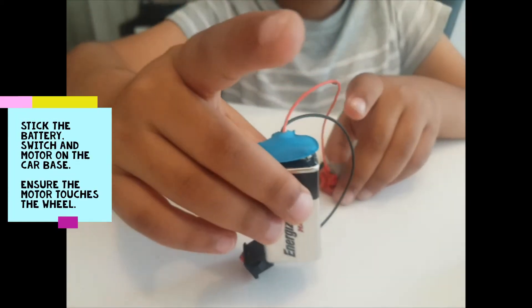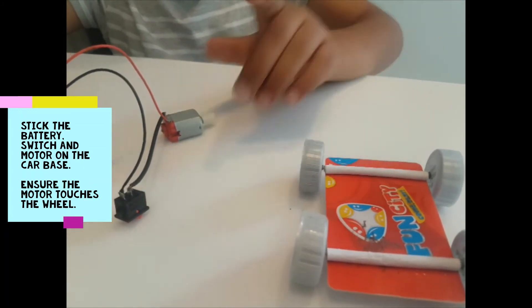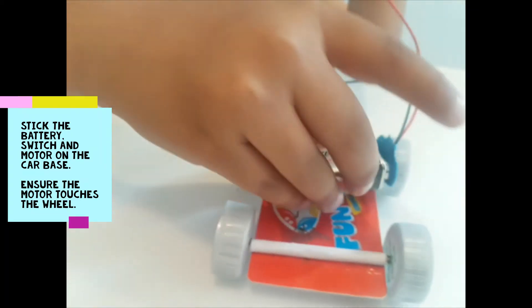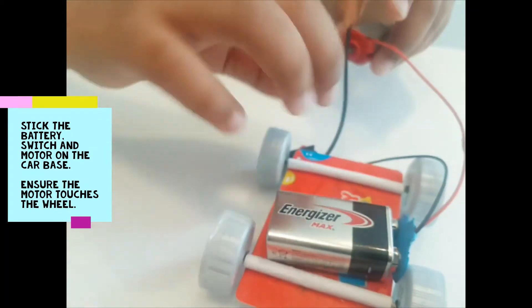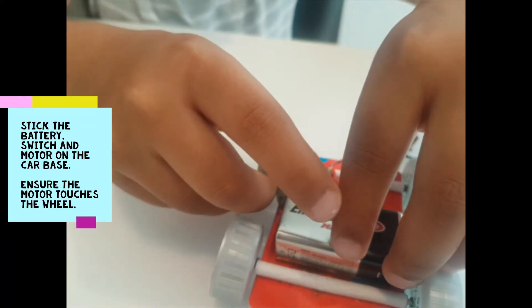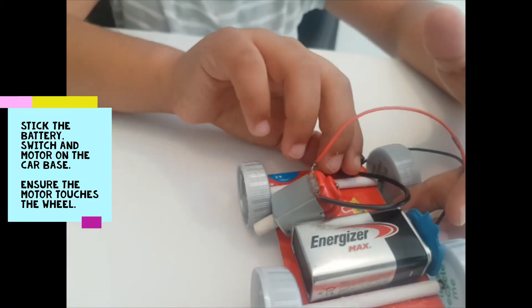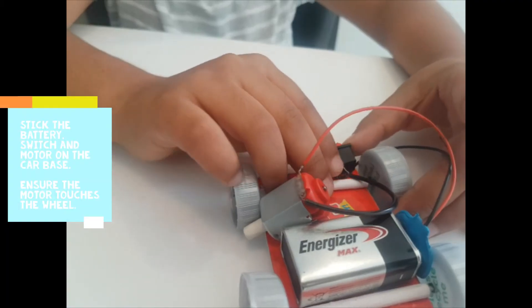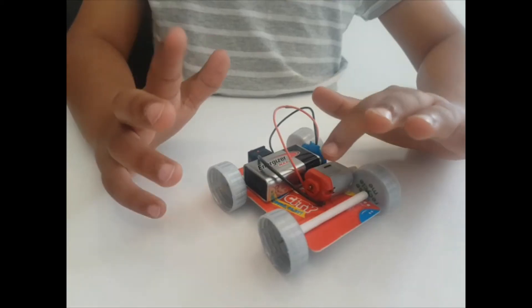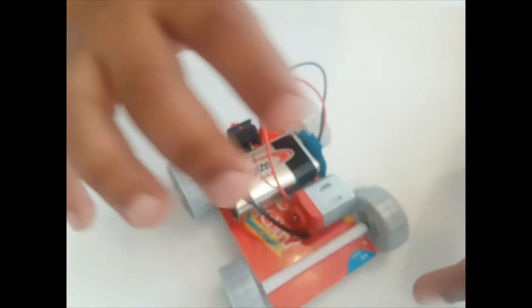Stick the battery and switch onto the car base and the motor so that it touches the wheel. When you turn on the switch, the motor will run because of the battery and the wheels will move because the motor is touching the wheels.